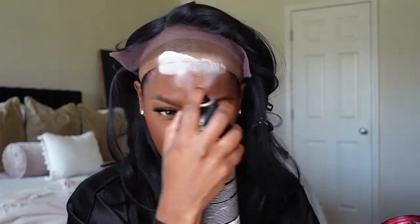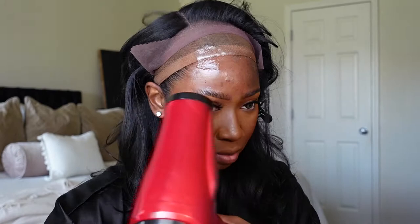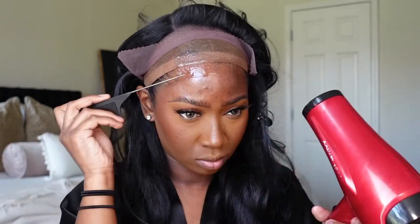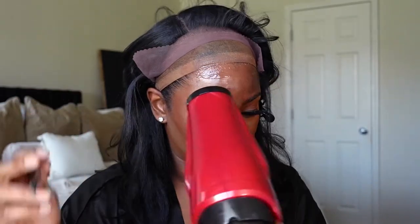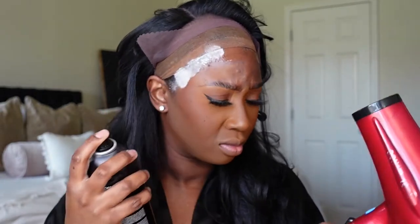Moving on to the texture and density of this unit — on the website it says this unit is a natural textured unit, so she's basically giving you those 4C vibes, except a blown out version of her. As far as the density goes, she is thick, so she is perfect for this fall and winter weather that's coming.